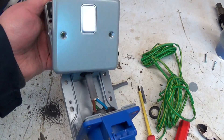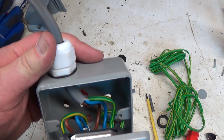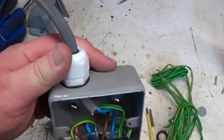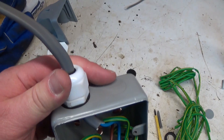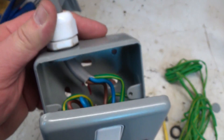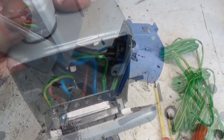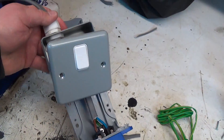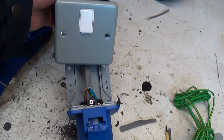I've got the switch and the socket fixed together and I've wired it up now. I've used some 2.5mm twin and earth and as you can see it comes in through this compression gland at the back. That's not exactly the right gland for the job but it's absolutely fine - it's holding the cable tight and it'll keep any dirt out, and that just goes into the back of the socket there. So I'm going to screw that to the wall, put the covers back on and then terminate the end of the cable.